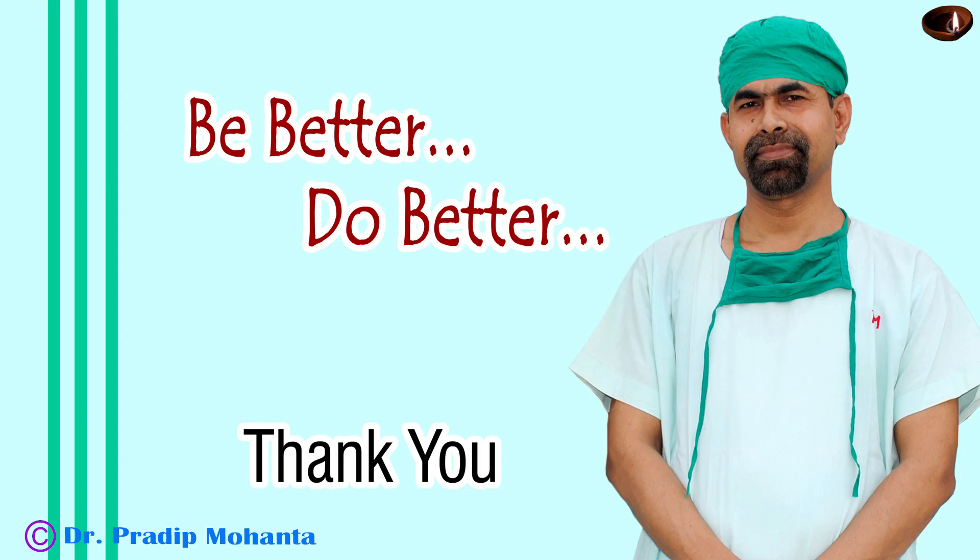Thank you very much for your attention. I hope this video will give you some insight to recognize True Glow Microscope from Appasamy Associates. We are very proud of Appasamy Associates. If any person deserves Bharat Ratna in the ophthalmic equipment industry, it is Mr. Appasamy, because all of us have been benefited by the vision, mission, and help of Appasamy Associates.